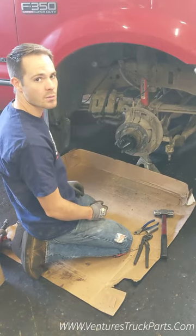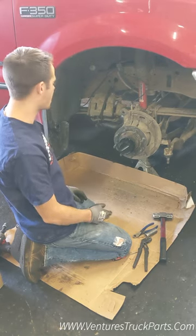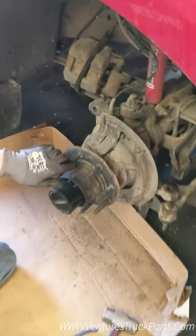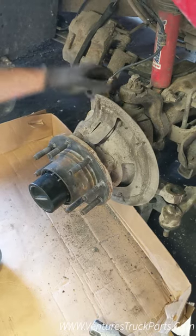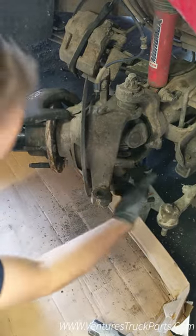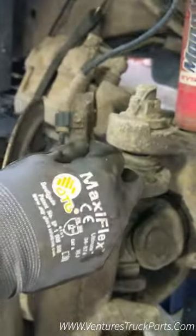Today we're going to show you how to replace your wheel hub. We've got it torn down this far — if you need more help on instructions, go to our other video. Briefly, we've taken off the tire; the lug nuts are 21 millimeter. We've taken off the brake caliper, which is also 21 millimeter, undone the tie rod, and then the four bolts in the back that hold the wheel hub on — those are 21 millimeter as well.